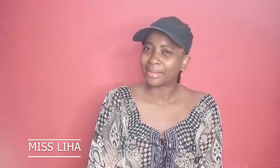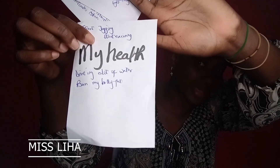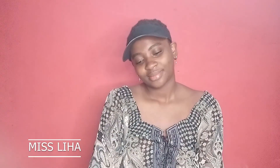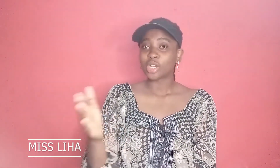I want to concentrate on my health. I want to start jogging, start exercising, and I'm going to do it with you. This is the last one — what I'm grateful for. I have a lot of faith, and if I'm grateful for something I'll definitely add it. Join me — let's tape it all on the board.